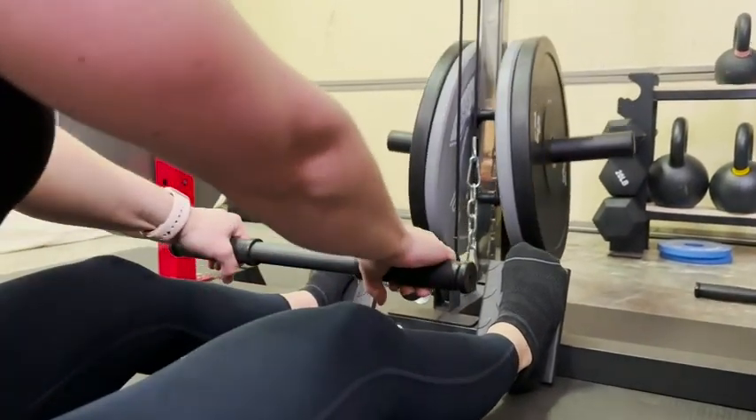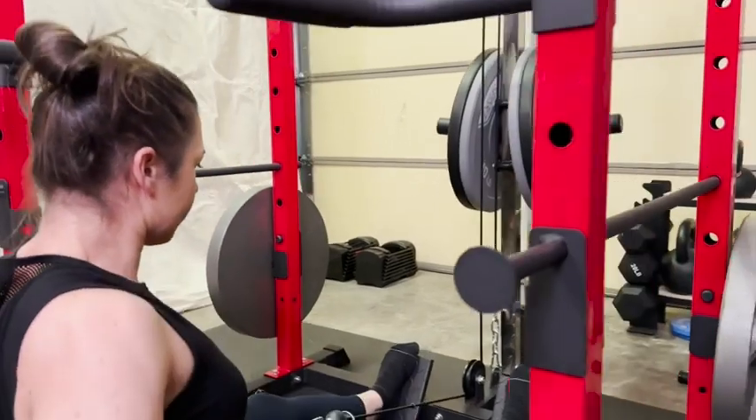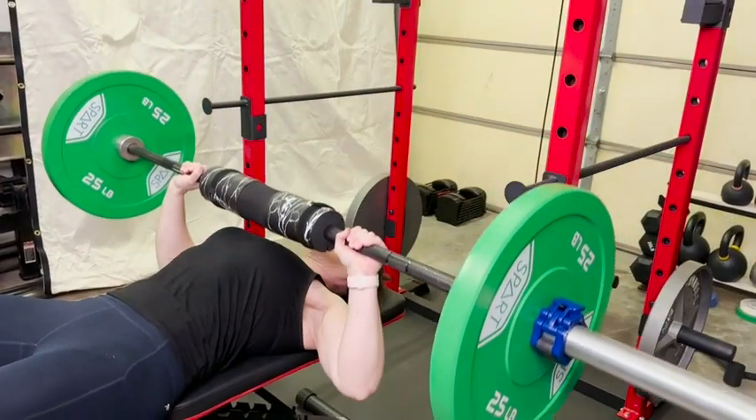I also love that this was super easy to put together. It had the most detailed instructions I have seen on any workout equipment, and they were really easy to follow. It even split up your hardware into each step, so you knew exactly what pieces you were going to be using. It went together so fast.